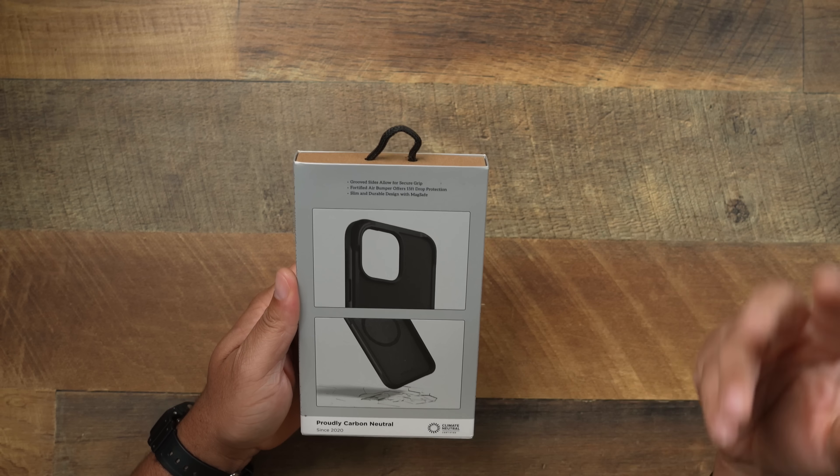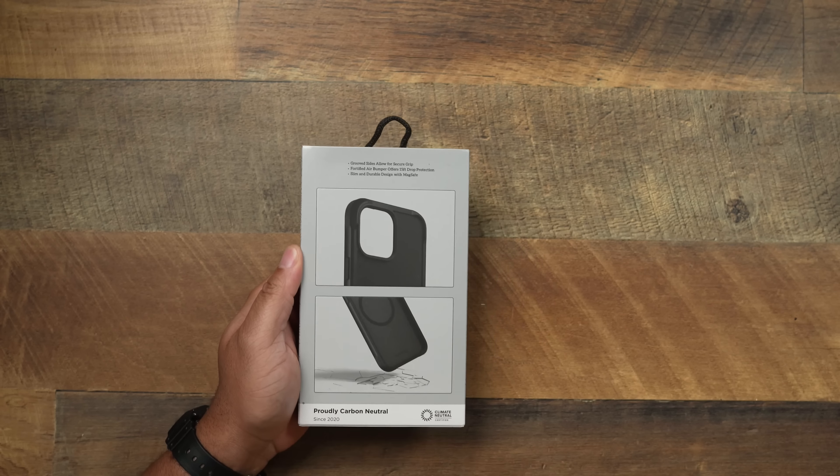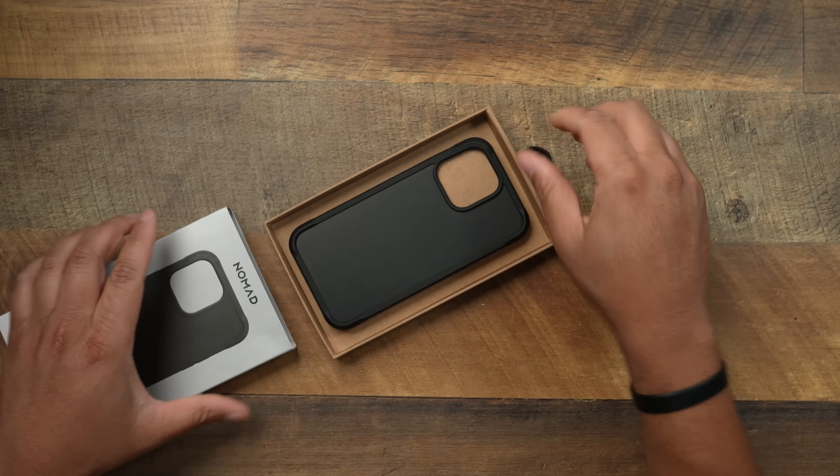The groove size allows for a more secure grip. The Fortify Air Bumper offers 15 feet of drop protection — that's what you're working with when it comes to the Rugged, and I've used it and it feels like it can take 15 feet of drop protection. Slim and durable design with MagSafe as well.